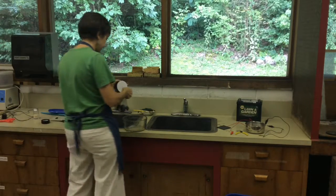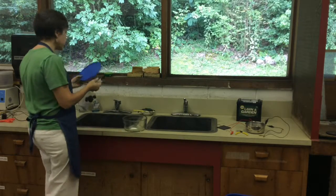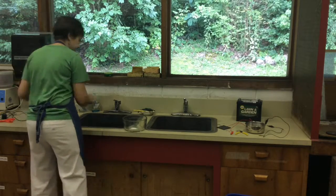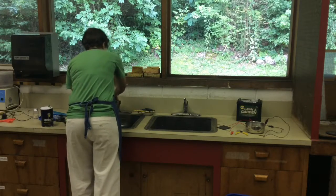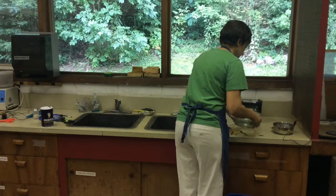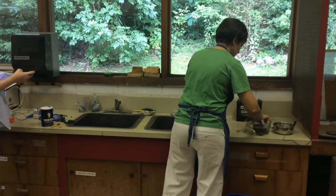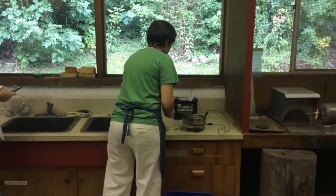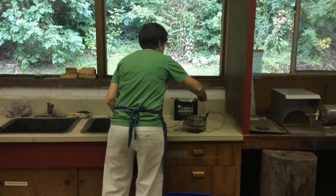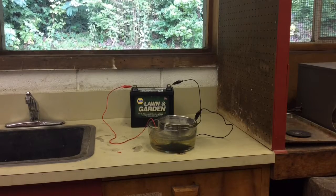One teaspoon of salt — how much water will you have in your bowl? About four cups. So four cups to one teaspoon of salt. Anode at the bottom facing up, cathode floating on top — and magic time. What voltage did you want? Between 8 and 12 volts.